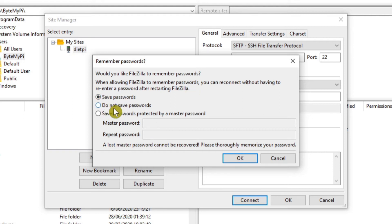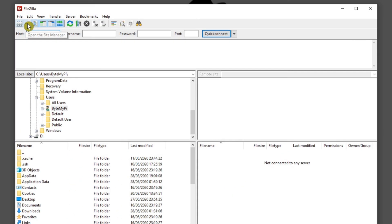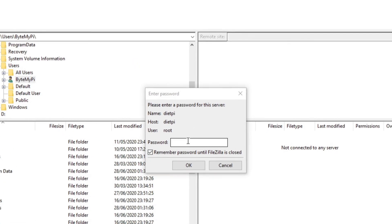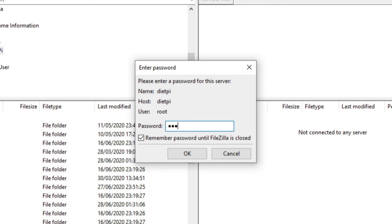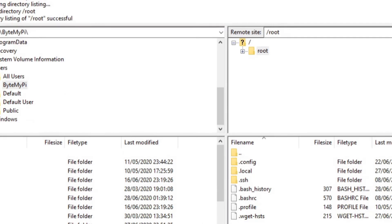For the logon type, I like to choose Ask for Password for security. Enter the username as root, then click OK. FileZilla will ask about your password preferences — you can have it save passwords, not save them, or save them with a master password. I'm going to select not to save my passwords and click OK. Now come back to the Site Manager drop-down and you've got the entry just created. Click it to connect to your Raspberry Pi, enter your root password, and click OK.